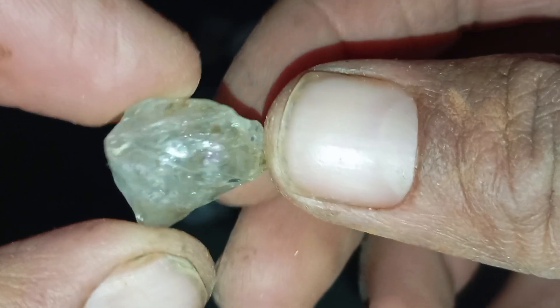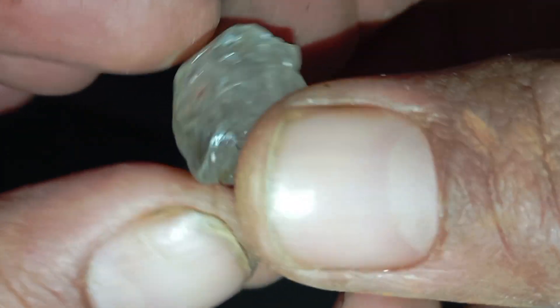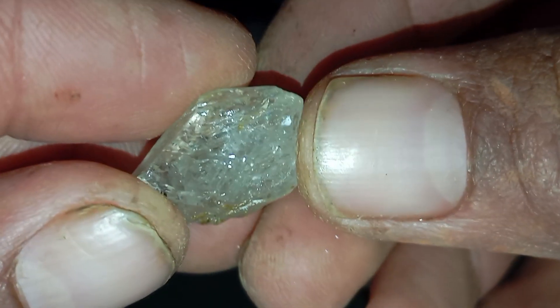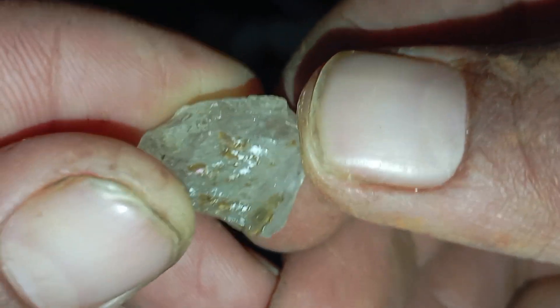Final conclusion: testing a rough diamond at home is a great first step. By combining multiple tests — visual inspection, water test, fog test, and light behavior — you can make a strong initial judgment. However, only professional testing can confirm authenticity and value.